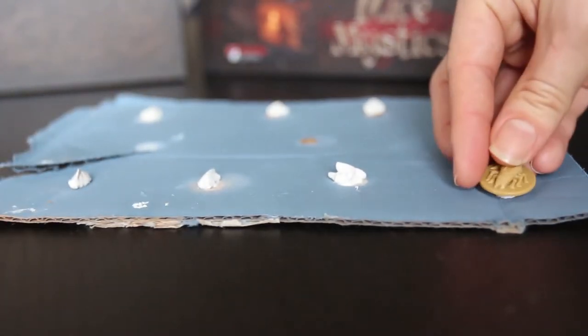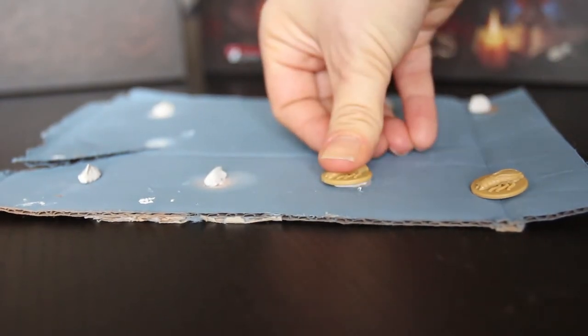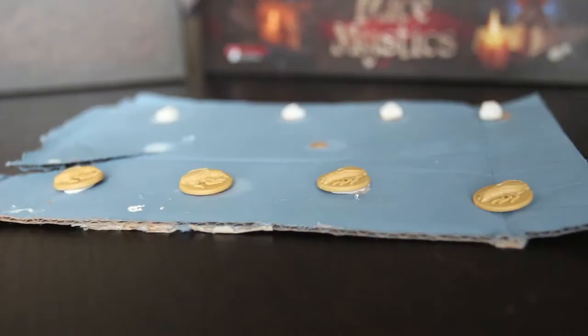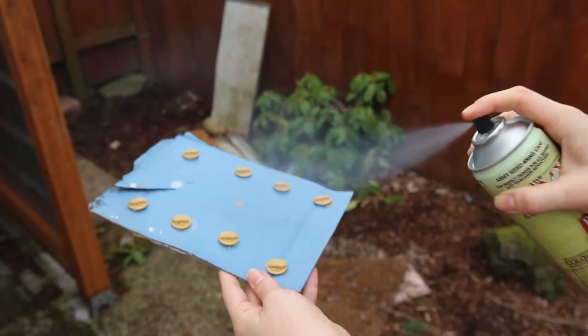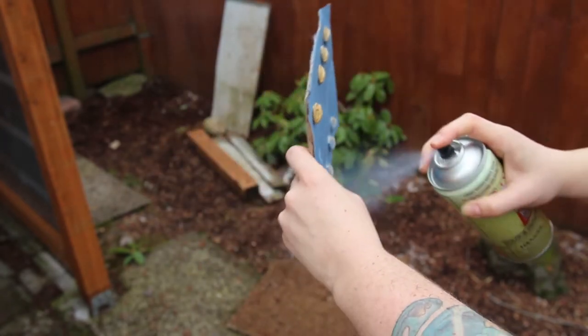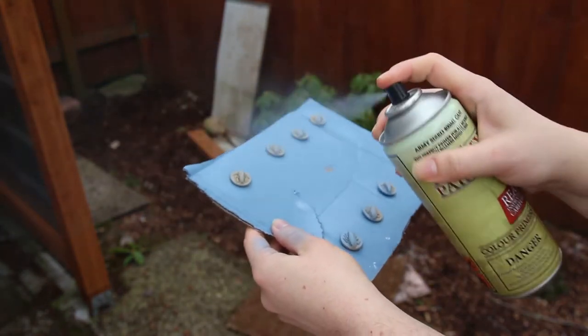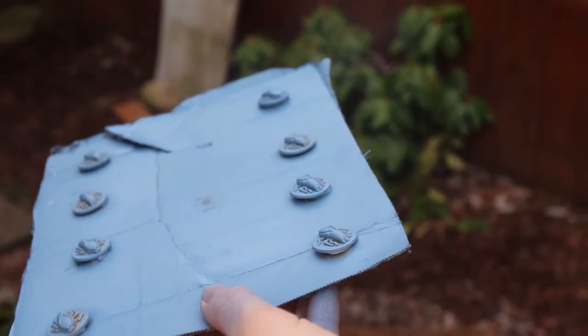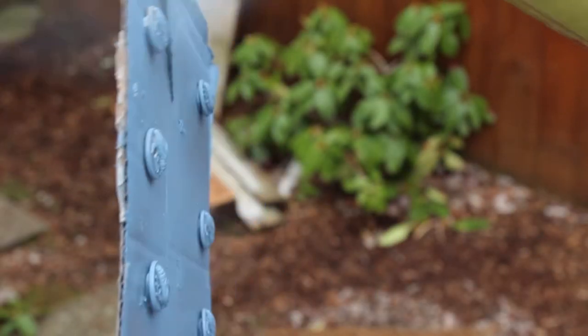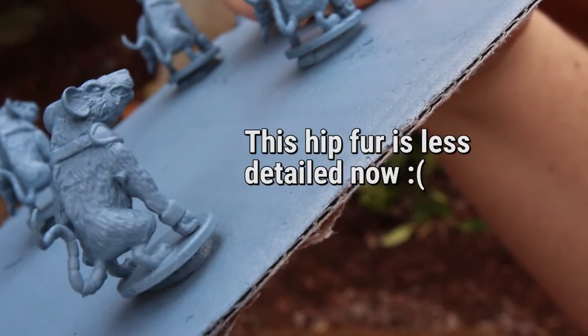I use spray primer because it primes your figures evenly and quickly and you can do a lot of figures at once. Use poster tack to attach your figures about three or four inches from each other on a piece of cardboard. Spray them with the spray paint can about eight to ten inches away. Keep the paint can moving — left or right, up or down — in even strokes so the spray can evenly coat all your figures. Don't focus the spray in one area or hold the paint still too long, as that will build up too much paint and you'll lose detail. Also rotate the cardboard, flip it upside down, and change the angle.